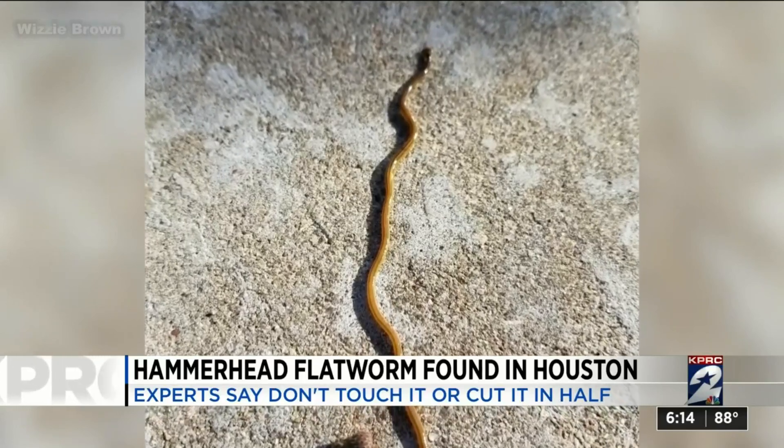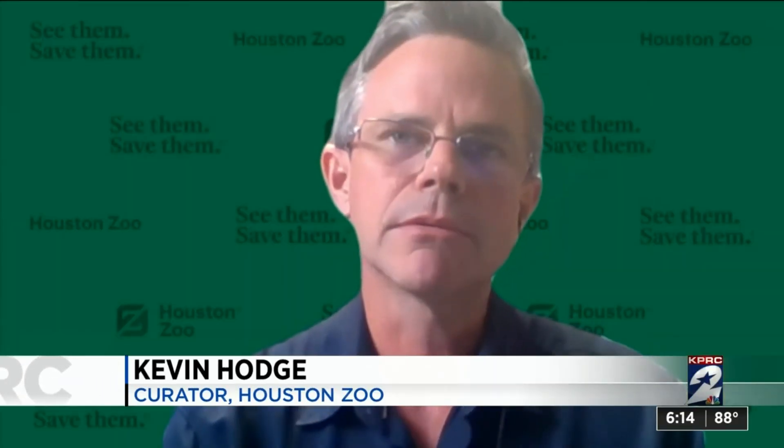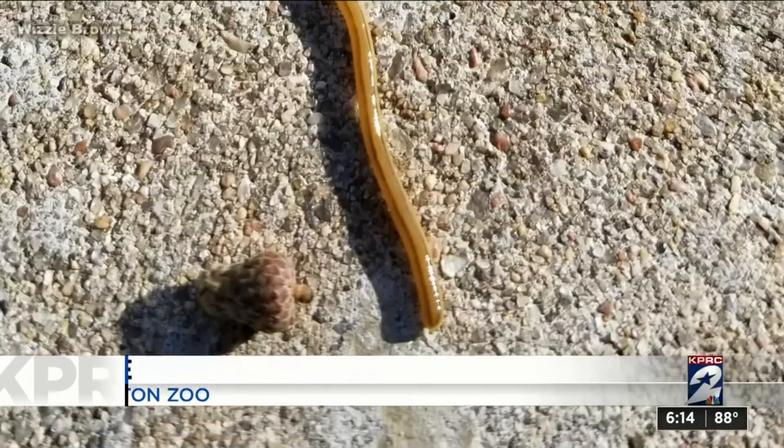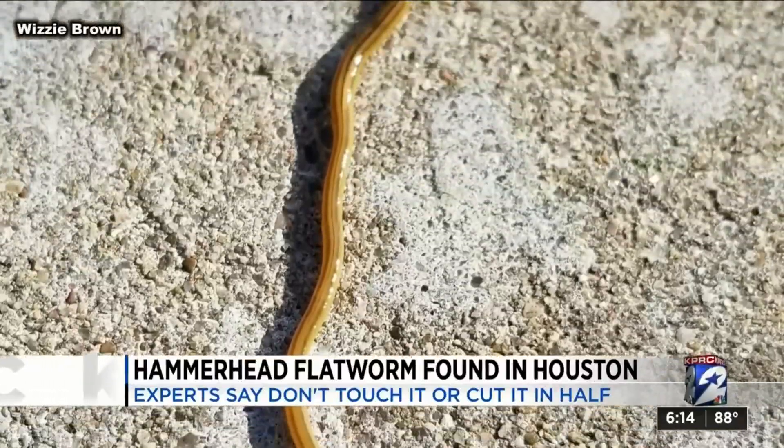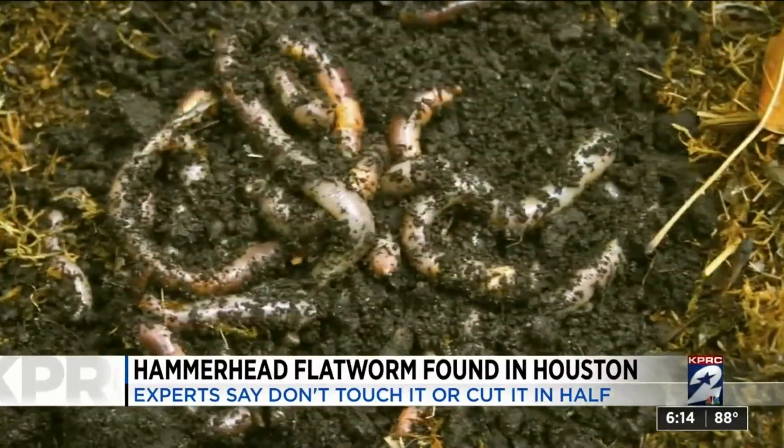But general curator for the Houston Zoo, Kevin Hodge, says that is not the only reason why you shouldn't touch them. These chemicals that they exude can be an irritant to your hand or your skin. Neurotoxins, both Hodge and Kuhlman say, ward off predators and may also help in digestion of their favorite food — the earthworm.